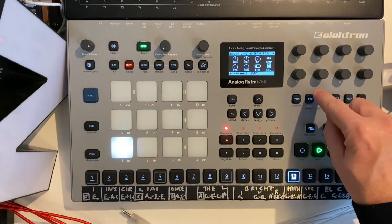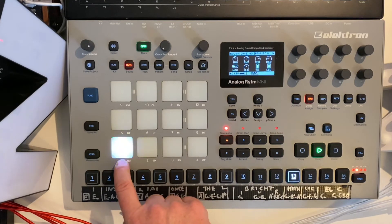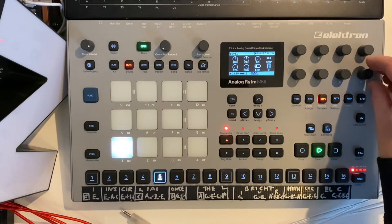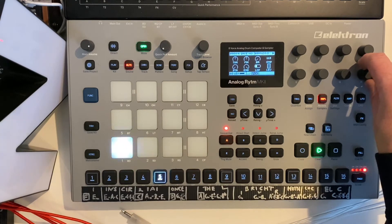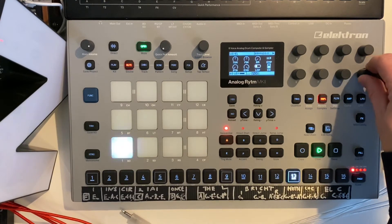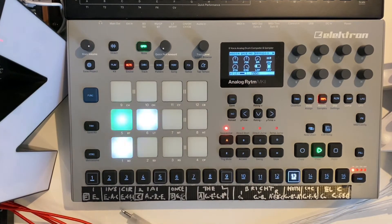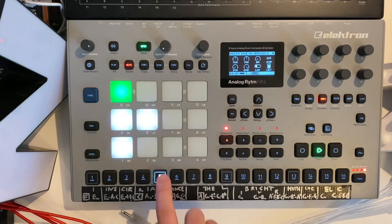The bass drum is actually a mix of the analog sound combined with a sample. This is the normal sound for me from the Analog Rhythm — it already sounds awesome on its own — but I added a bass drum sample here to give it a bit more punch. Then I have the different rhythmic elements: the hi-hats and the snares, which give the rhythmic foundation of the track.